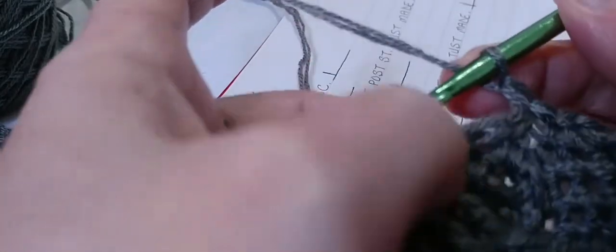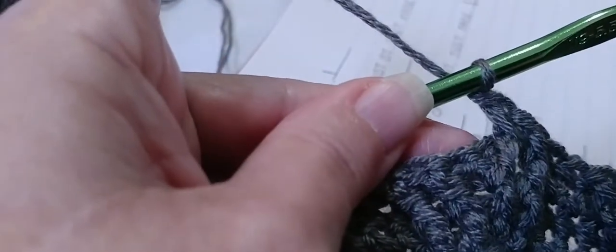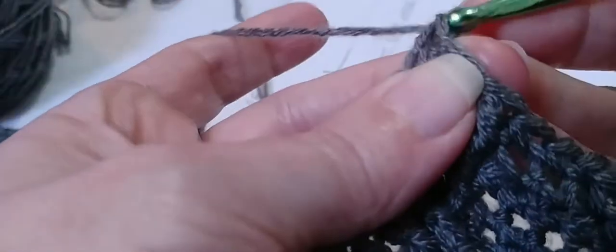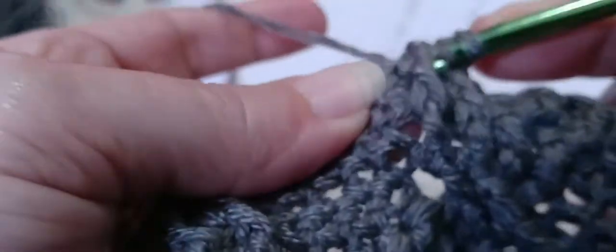Two front post double crochets — the two single crochets are kind of leaning this way but they're easy to see. Yarn over, locate that first one, go in and out through the front, double crochet. Yarn over, locate the next post, in and out through the front, double crochet. And two single crochets there and there. Then two front post double crochets — yarn over, locate the first post, in and out through the front, double crochet. Yarn over and locate the next post, in and out through the front, double crochet.